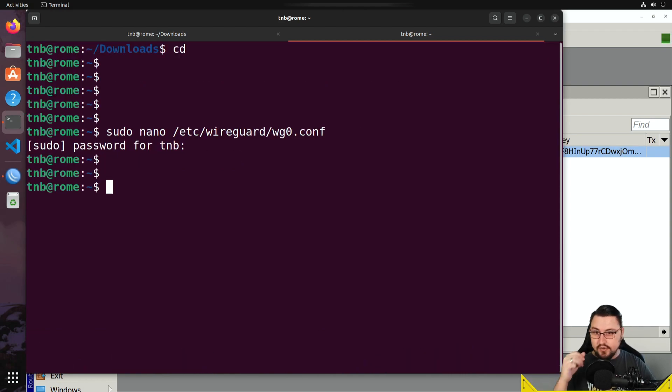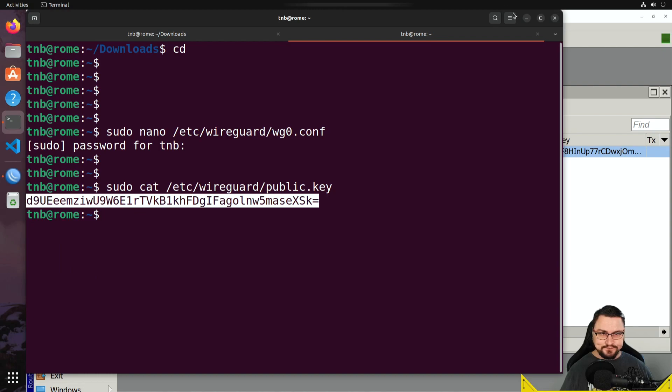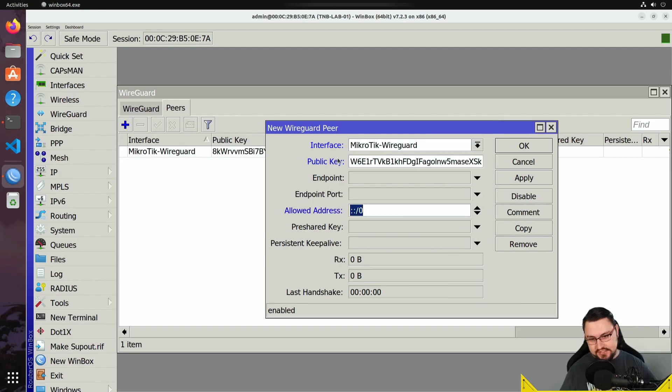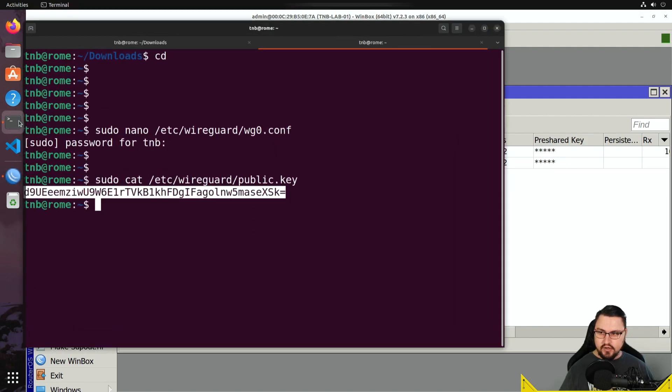That's the client config, but I still need to set up the peer on the WireGuard server for this Ubuntu client. Get the public key on the Ubuntu box by running: sudo cat /etc/wireguard/public.key. Copy that public key, then on MikroTik create a new peer — paste in the public key, leave endpoint blank since max is a road warrior, and set allowed address to 192.168.32.4/32. Click Apply.